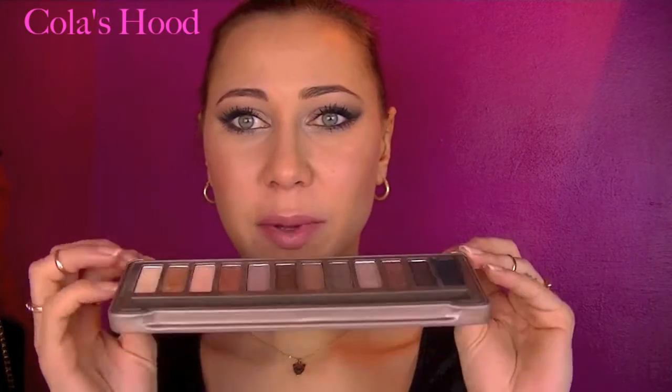Hi everyone, welcome back! Today is the second episode of waiting for the Naked 3 palette by Urban Decay, and I'm going to do a makeup tutorial using only the Naked 2 palette by Urban Decay. If you missed the first video where I used only the Naked 1 palette, the link is down below. I used the Naked 2 palette for a fierce smoky night eye — I hope you're going to like it!